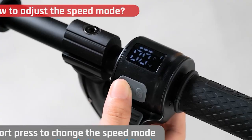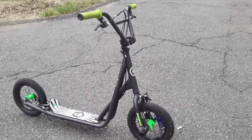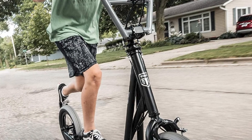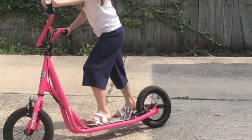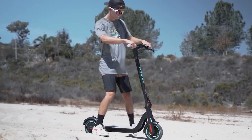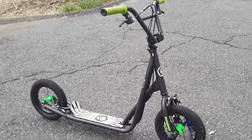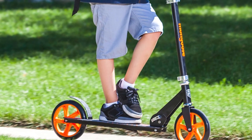Another great feature of the Mongoose Kick Scooter is its safety features. It has a wide deck that provides plenty of stability, and a rear brake that makes it easy to stop. It also has reflectors on the front and back so that kids can be seen at night. Overall, the Mongoose Kick Scooter is a great option for kids — lightweight, easy to maneuver, and with features that make it safe and enjoyable to ride.